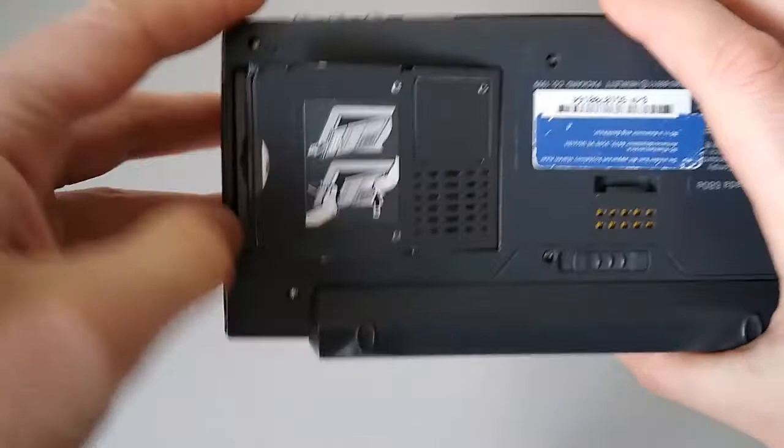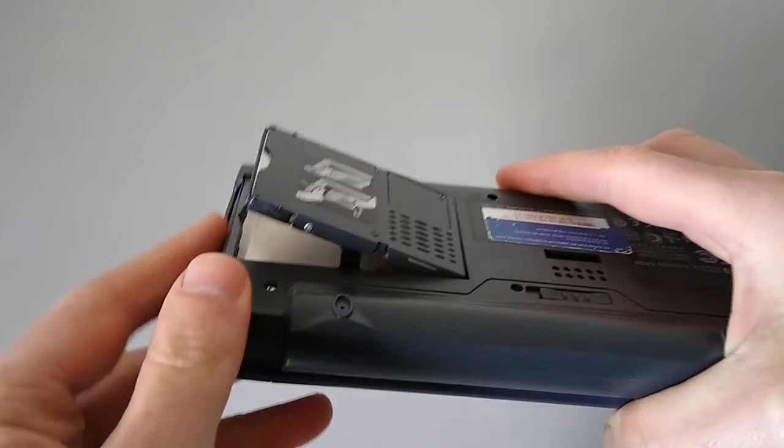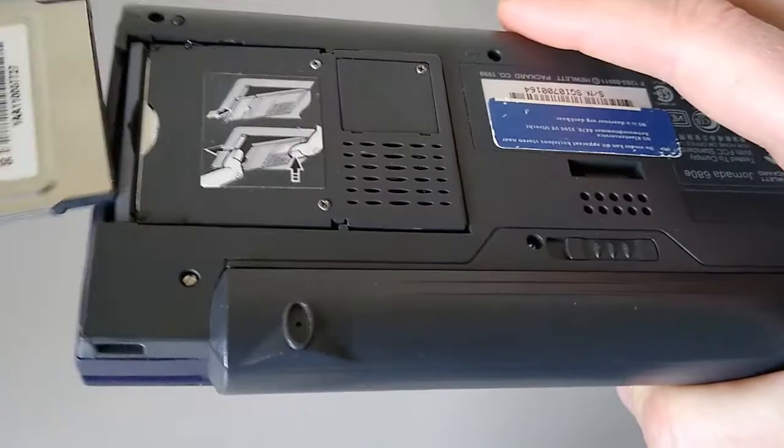I'll show you this because it's a bit unusual — it springs up, and you can see that the speaker is held within that, and the PC card when it goes in actually lifts the whole unit. So if we pop that back down, you'll see it lifts the whole unit, which makes it a bit odd when you put it back on the bench. Over-complex, I think.